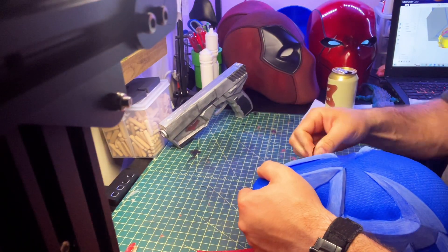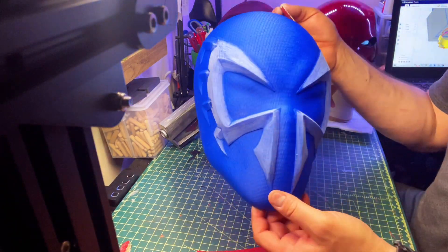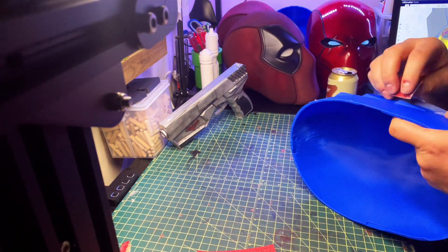Sanding a spider on the helmet is tedious because I did not want to sand the actual texture of the helmet itself, as that would obviously take away from the detailed illusion of the texture.